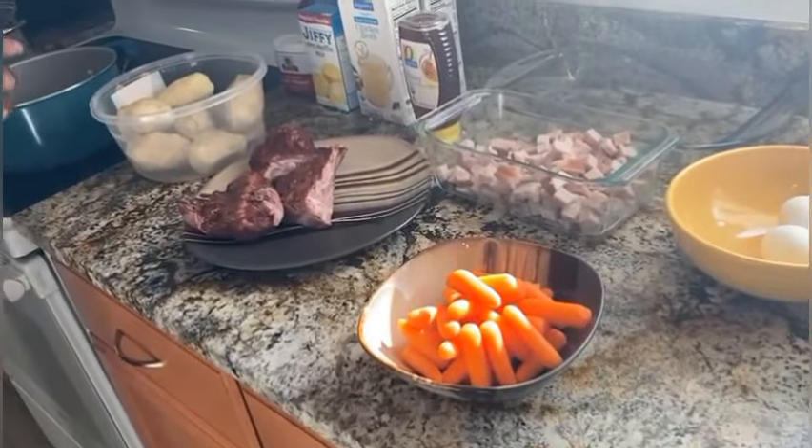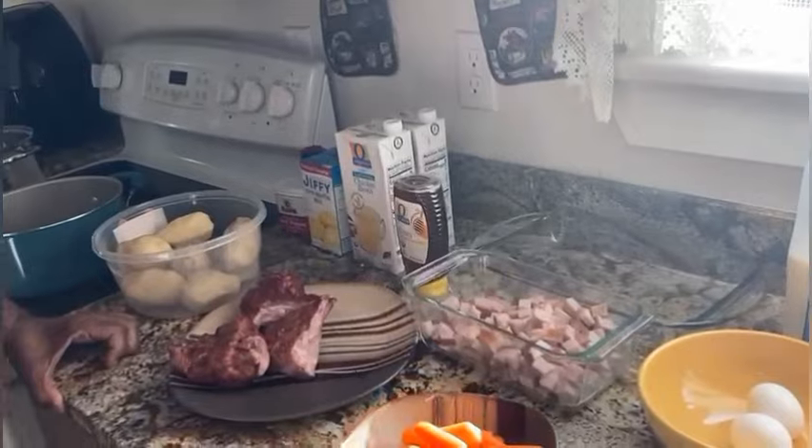For my assistant today, my beautiful daughter Gigi will be making the honey buttered cornbread. Say hi, Gigi. My daughter reminded me that we needed more veggies to go into the pot with our cabbage and potatoes, so we're going to add in some baby carrots to the mix.